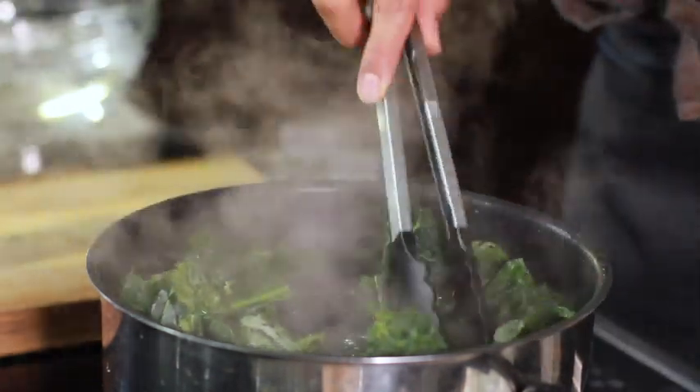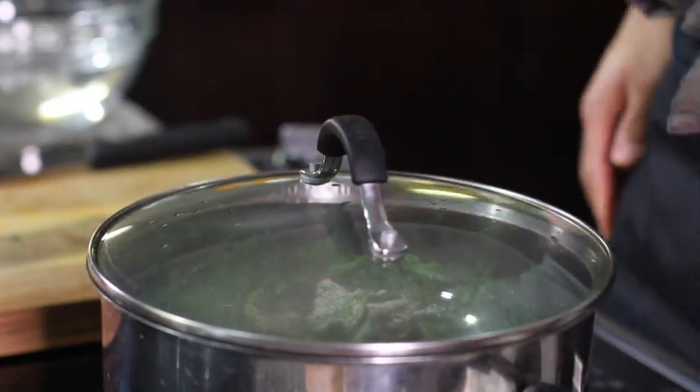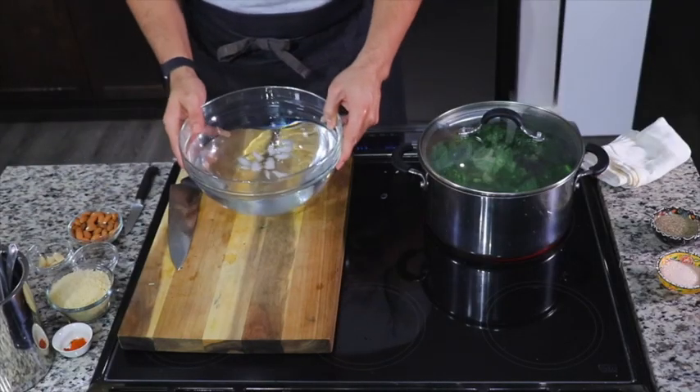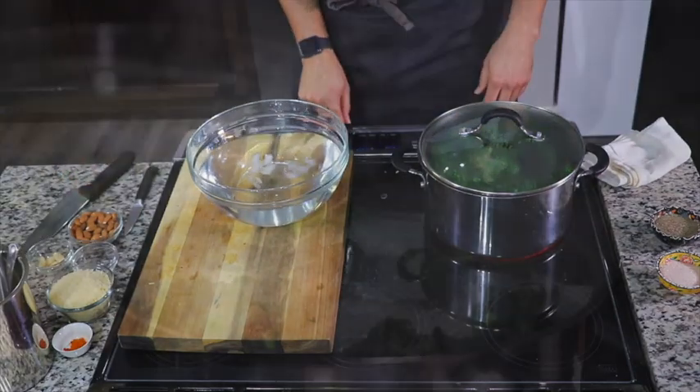After my water comes to a nice rolling boil, I'm going to add my kale and cook it in there for a few minutes with a little bit of salt. I'll give it about a minute or two to tenderize, and then we're going to finish it in the ice bath.